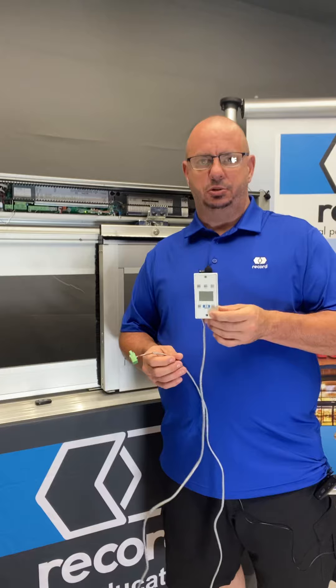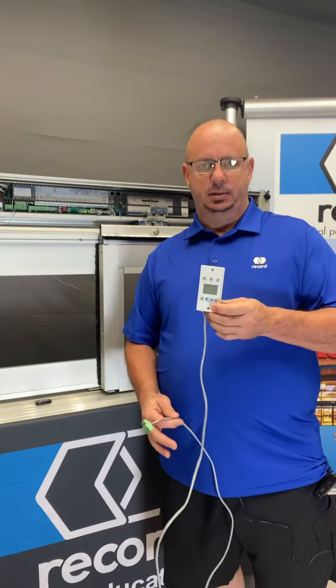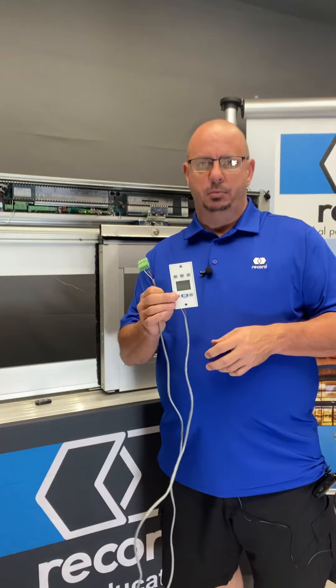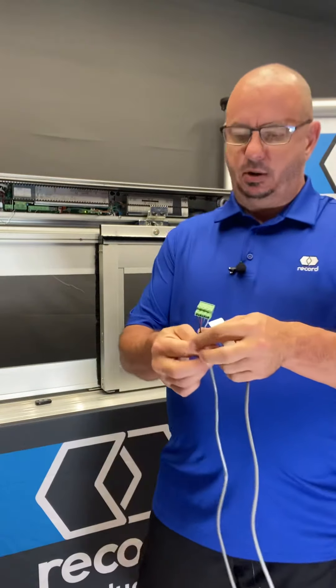It provides not only the logic to control the door mode, but it gives you troubleshooting and diagnostics as well as programming capability. So it's very helpful to wire this in, and it's a very easy task.